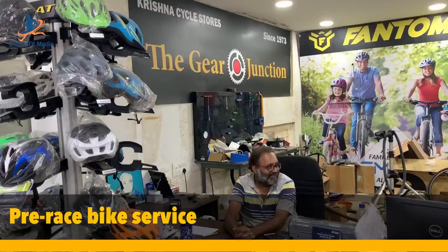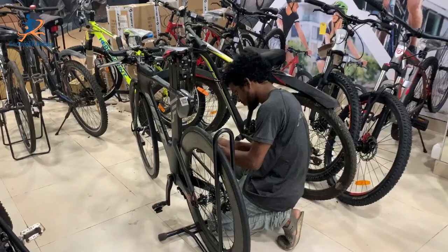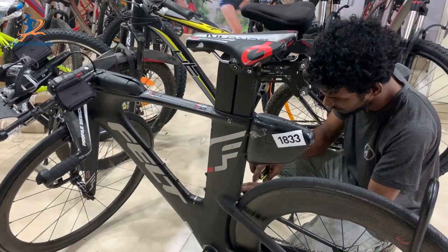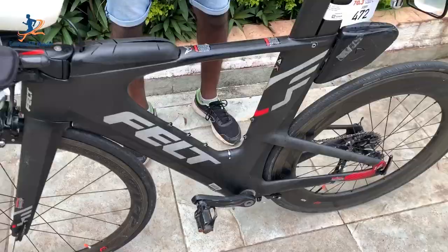It's very important to keep the bike serviced before the race. It's always better to give the bike to your service center before packing it. Because we might have done long training over many months with the same bike, it's better to have it serviced by an expert. We need to clean the chain, hub and cassette, then lube the chain. We also have to lube the brake cables and gear cables, and check all screws to make sure they are intact. This will give less headache on race day. Always remember: a clean bike is a fast bike.